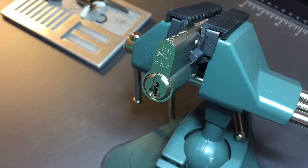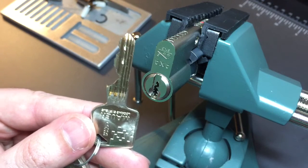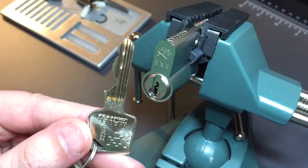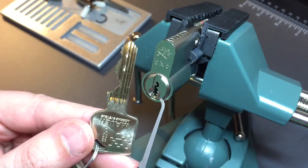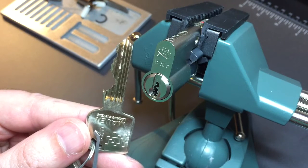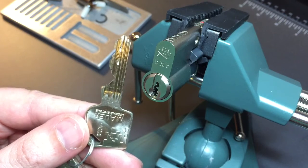This is the Lock Picking Lawyer. The lock I have for you today is a Mauer MLS. It is a six pin euro profile cylinder. It also appears to have two passive pins, although that's not something we need to worry about while picking. The keyway is relatively complex, although we are able to fit a full 25 thousandths pick through there, and the bitting also provides a few challenges for us.